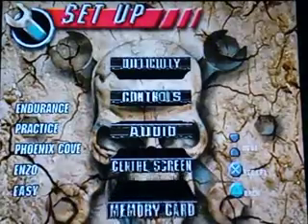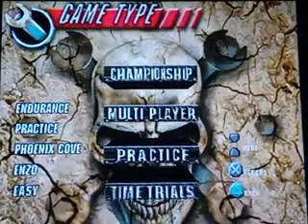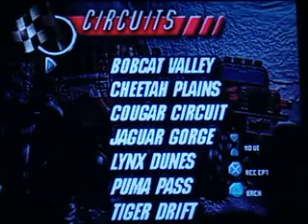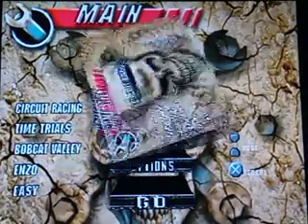Alright cool, now let's go to game setup — time trials, Bobcat Valley. Select race.